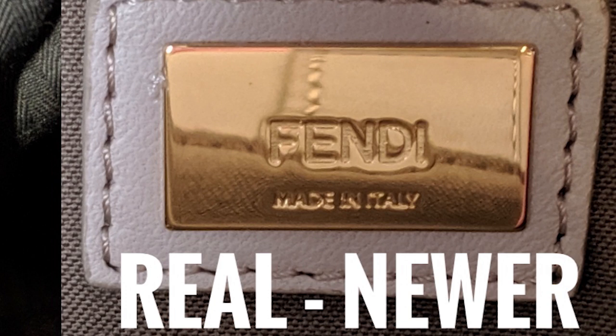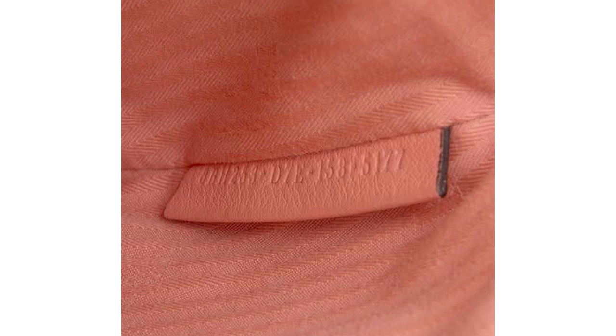On newer versions of the bag they're going to have a metal logo plaque. This should also say 'Fendi made in Italy,' it should be backed with a leather piece and stitched around the entire thing. If this wasn't enough, the newer bags also have another serial number.